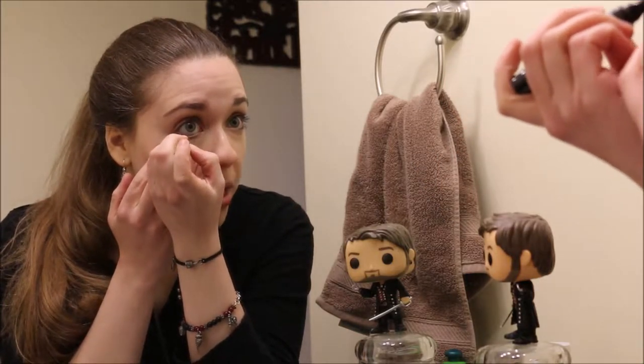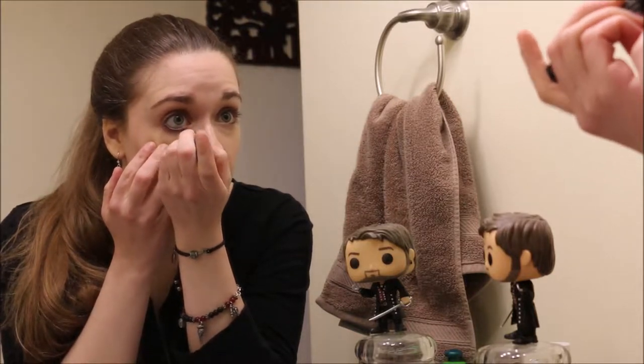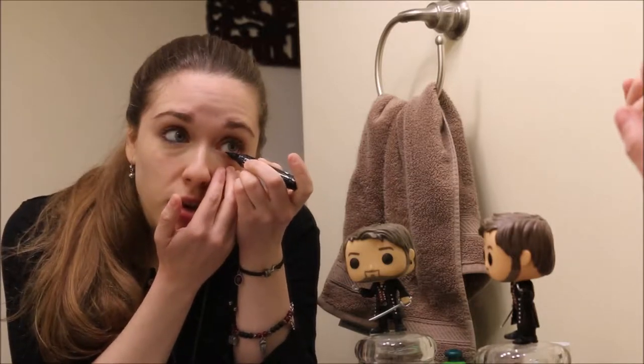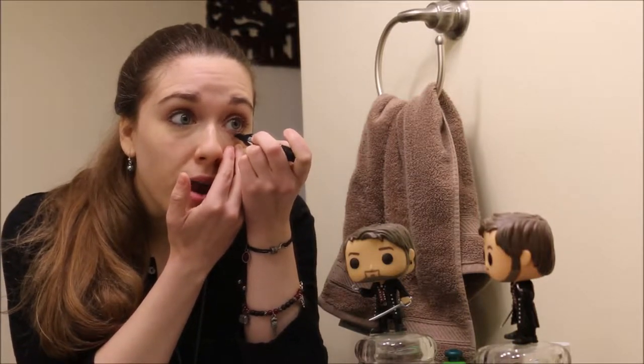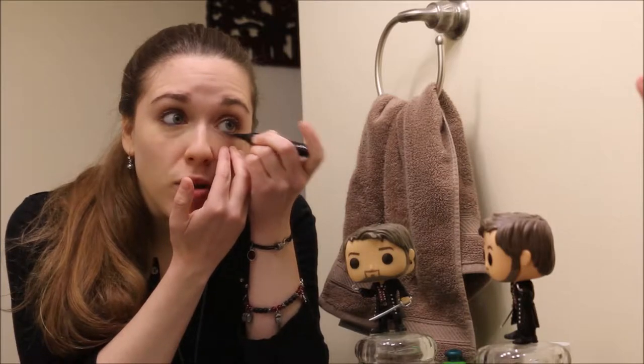Seriously, if you want makeup expertise, you should probably talk to not me. But if you want easy, realistic, basic — something you can do with anything you've got in your makeup compartment — then you can talk to me. Because that's my scene. So I line my waterline, and you want to make it extra thick. Hook has a lot of beautiful eyeliner on.